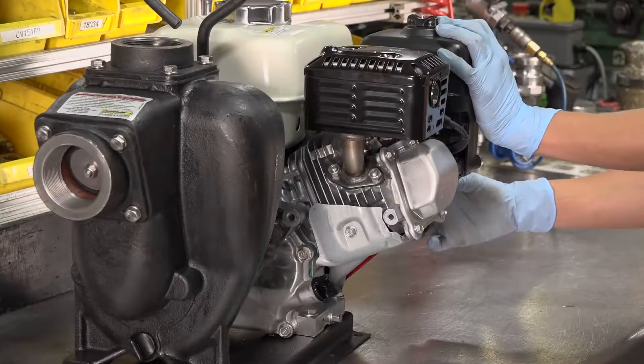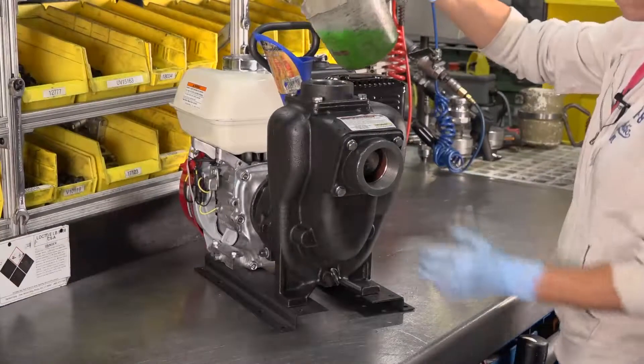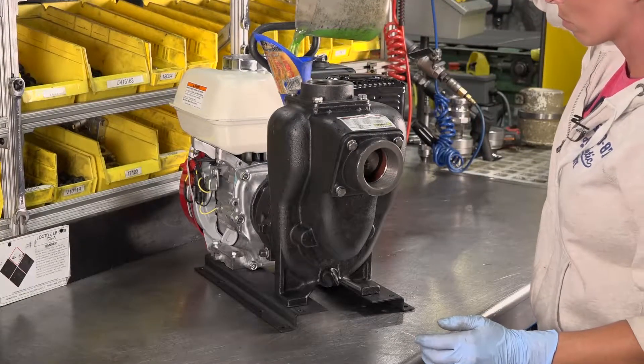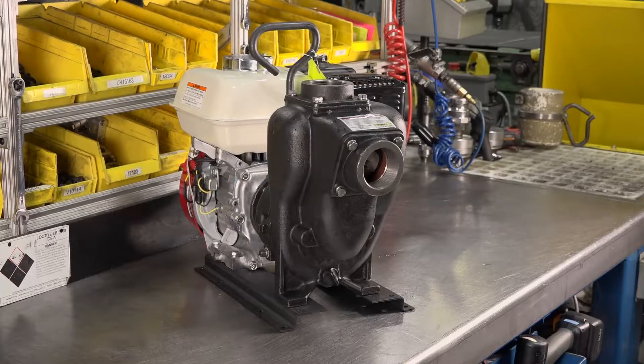Ensure the shaft spins freely by completing a test pull of the starter rope. Finally, refill the reservoir with antifreeze, making sure to fill above the spring. Your pump is now ready to be put back into service. For more information, please visit BanjoCorp.com.